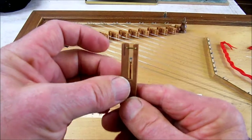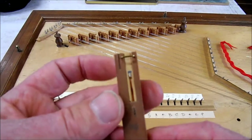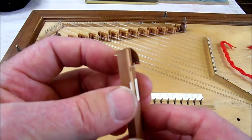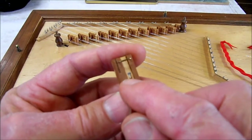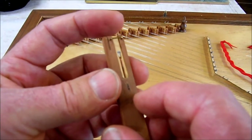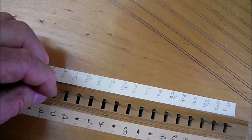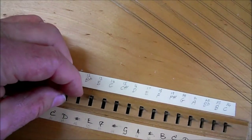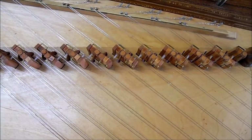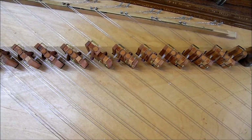Having done that, I took out the old plectra which had gone very brittle and hard, and replaced them with new delrin plectra. That's a plastic material with a little softwood plug underneath to hold them in firmly. So here we have the mechanism plucked by the barrel of the instrument. These levers push up the bottom of the jacks and the little plectra pluck the strings on the way up.